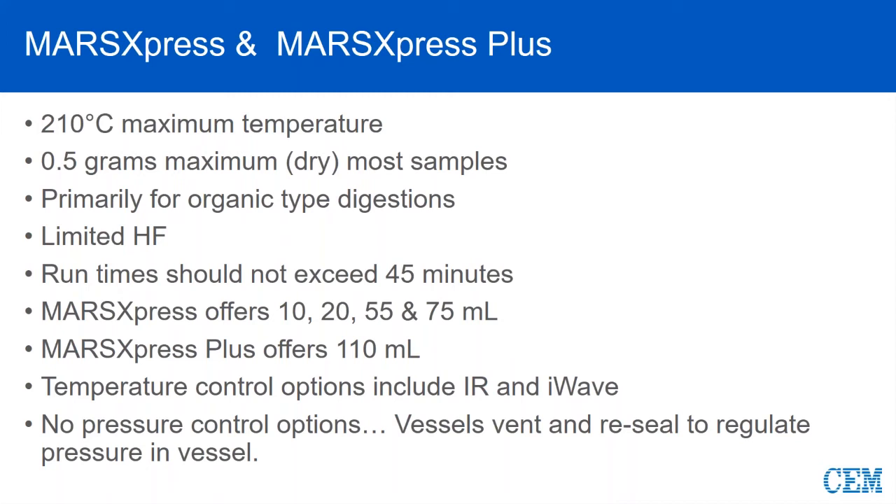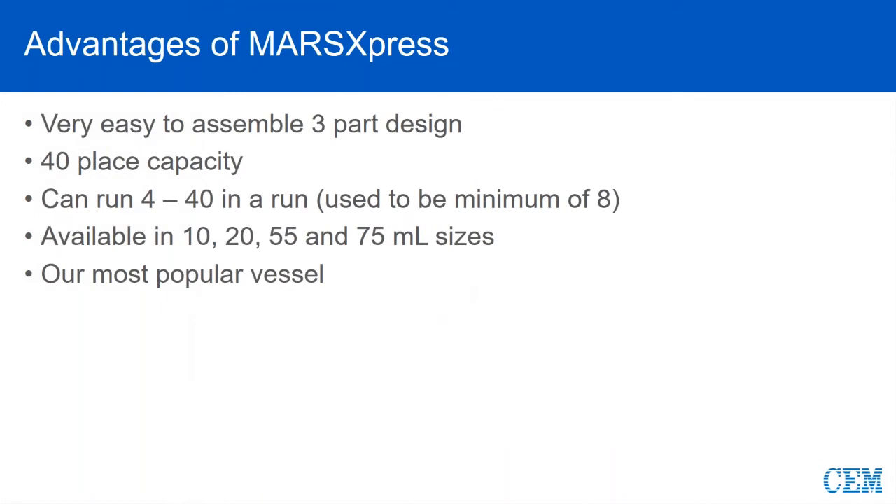With these vessel types, there is no pressure control because these are a true vent-and-reseal or self-regulating vessel, meaning as it reaches a certain pressure within the vessel, by design, the geometry of the plug and the cap is going to vent or burp or release some gas. So what are some of the advantages? It's very easy to put together — three simple parts: a liner, a plug, and a cap. The turntable is 40 positions with two concentric rings, an inner row of 16 and an outer row of 24.